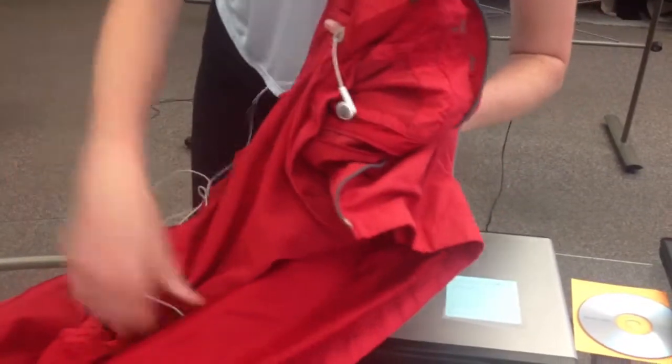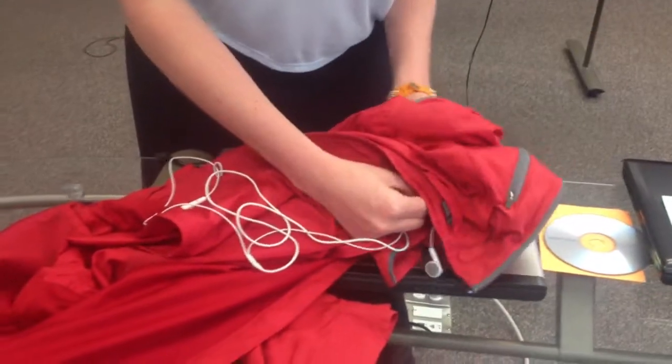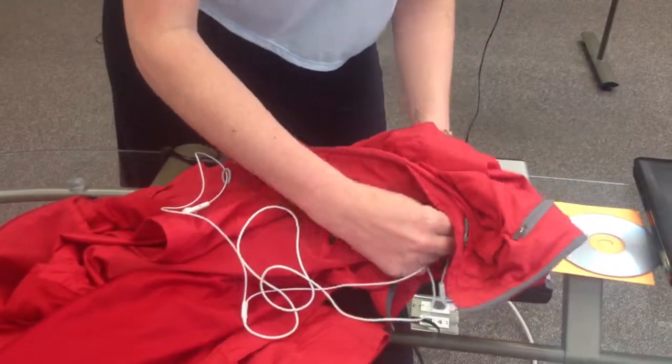There we are. And then that's where you put the end of your cord and follow it all the way out until there it is.